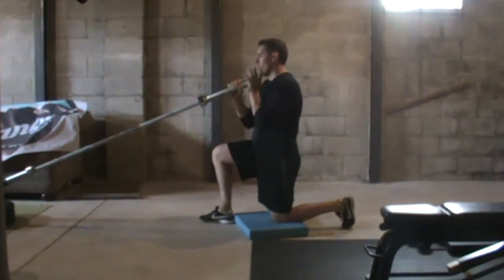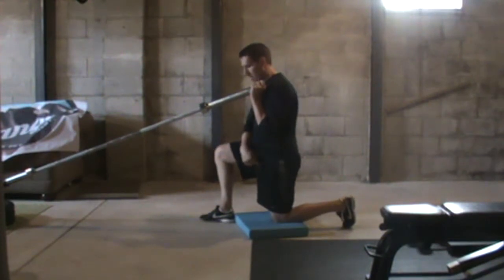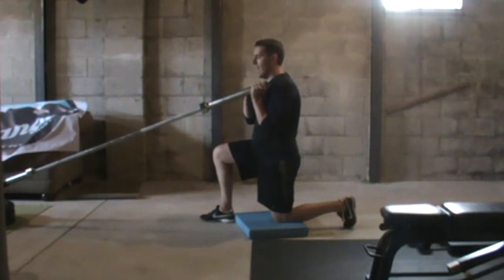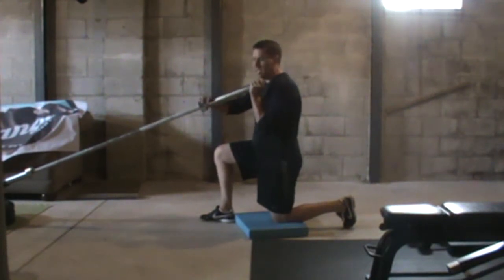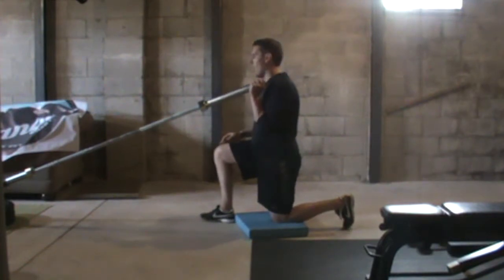Whichever knee is down, we're going to hold the bar with the same side arm as the knee that's down. We're holding the bar at the end. If we've got weight on it, so the weight is here, we still hold above the weight at the top.